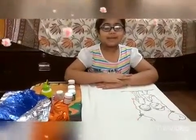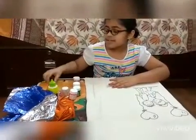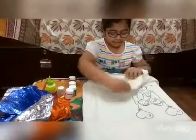Hello Daniels. Today I am going to paint a t-shirt for my father on Father's Day. For this we need some fabric colors, some paint brushes, some oil, some fabric glue, a t-shirt, and some cardboard so that the color doesn't go through.